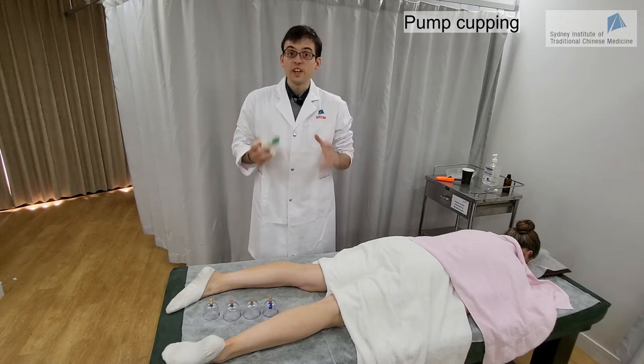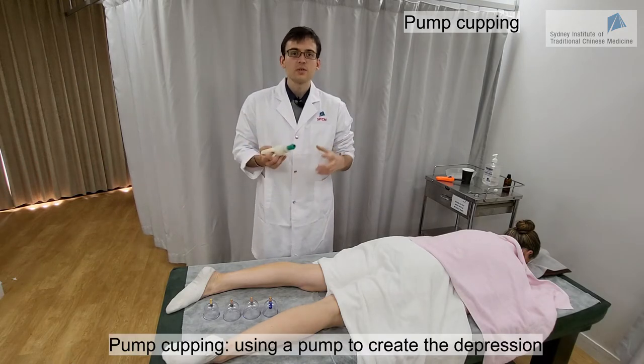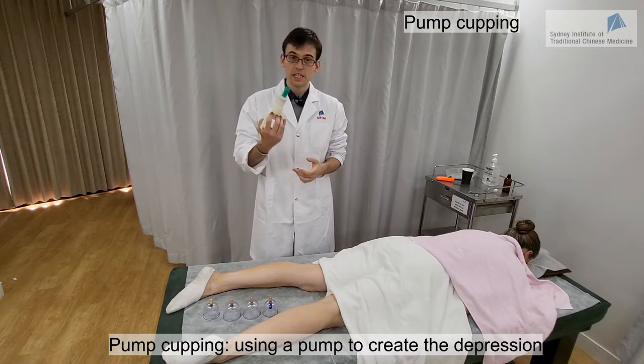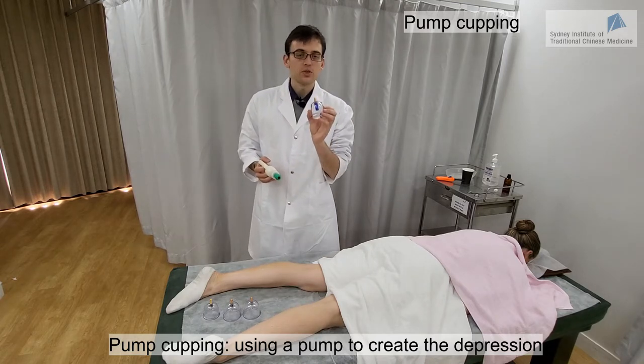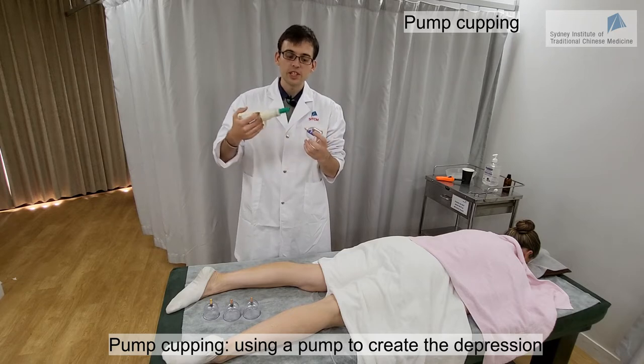An alternative to fire cupping is to use palm cupping. In palm cupping, instead of using fire to create the depression within the cup, we use a pump. The cups used are a bit special — usually plastic cups — and you can see there is a valve which connects to the pump.